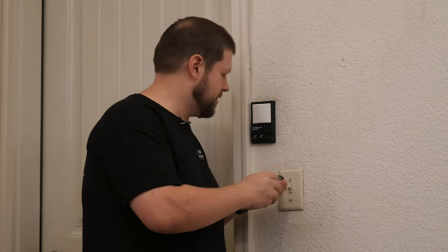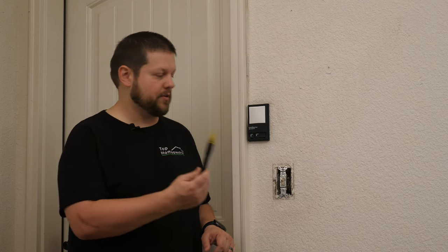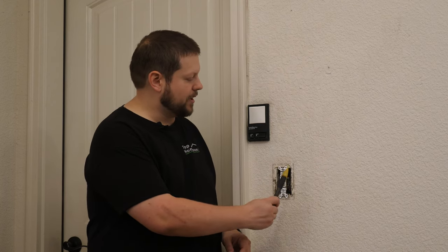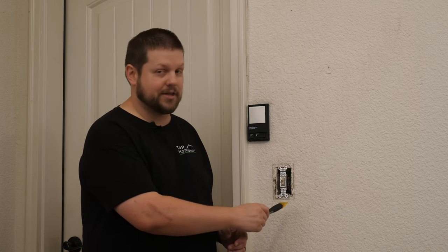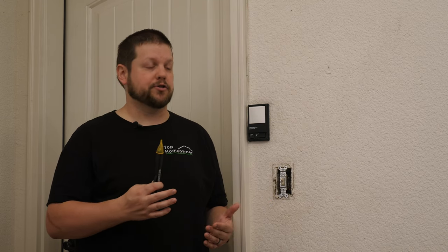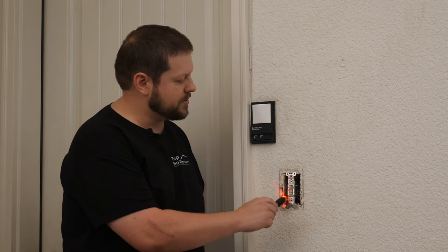Now that the power is shut off, we can go ahead and remove the cover. Once you have the power off at the panel, it's also a good idea to double check with a no-contact voltage detector. This will give you that extra peace of mind that there isn't any power coming into this box whatsoever. I'm going to insert this in the side of the box — you can hear it beep and flash, which means there's actually a live current in this box. Now that the power is actually off, once I take this voltage detector and run it down the side, you can see nothing happens. So this is safe to work on.